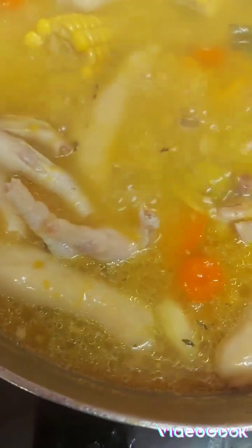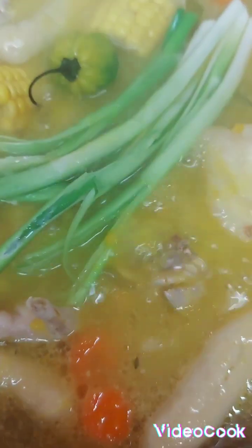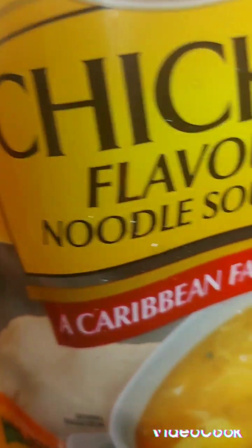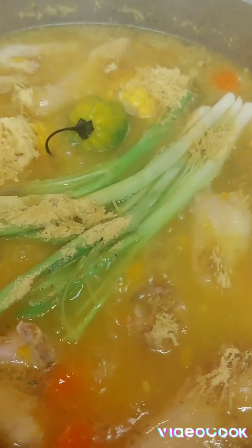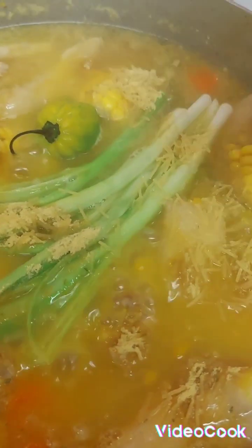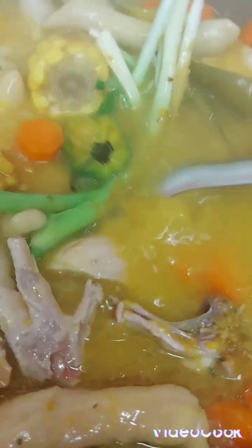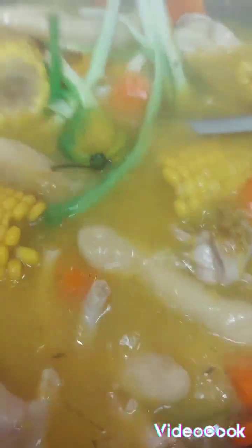Oh guys, look at my soup — chicken back and chicken foot soup! So now, as I told you, I don't like to put my chocho in yet, so I'm gonna put my scallion, spring onion, my scotch bonnet pepper, and I'm gonna put my Jamaican chicken noodle in. Because I don't have much extra flavor, I'm putting two noodles — it's a quick little thing, you know, poor man's soup!